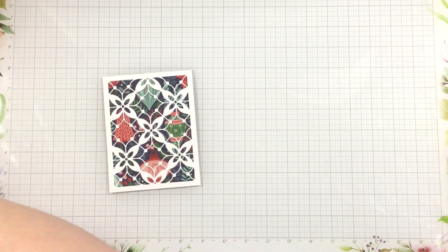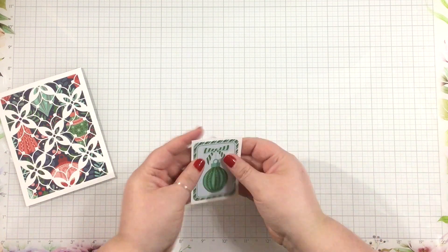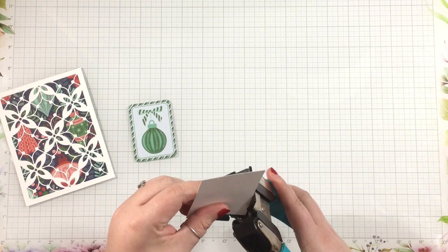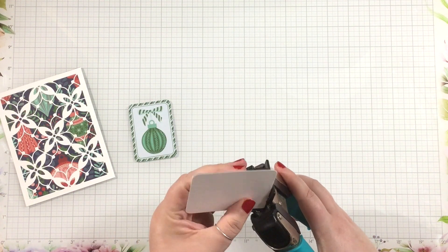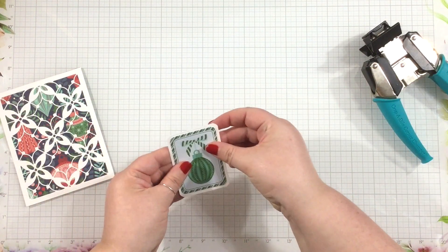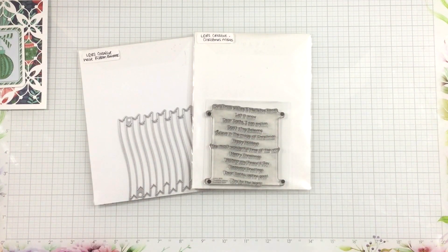It helps my embellishment really become the focal point of the card. I wanted to keep with that pop-of-white trend, so I cut a piece of white cardstock that is just slightly larger than that embellishment piece. I used a tool I haven't used in a long time — my corner rounder. Since the edges of that ephemera piece were round, I thought I'd go ahead and round that backer piece as well.